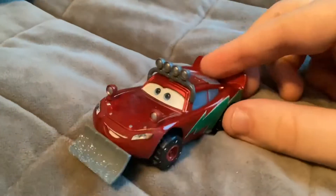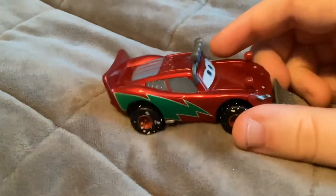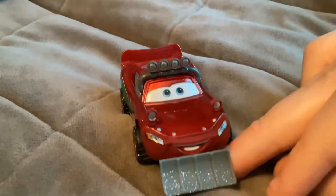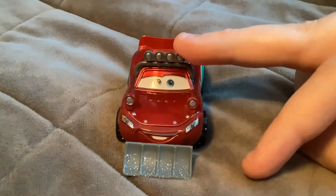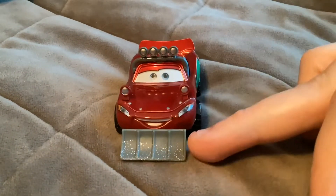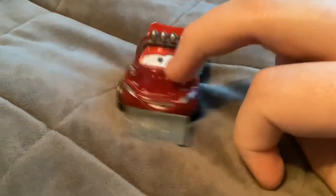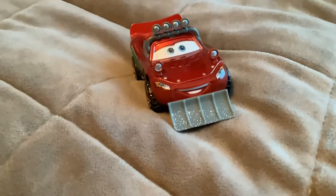Next here we have the new Holiday Ramon version — McQueen. Early in the storybook he was designed all cruising with his white wall tires. Then later in the storybook Sarge added this gear onto McQueen: the headlights, snow plow, and the winter tires. The headlights and snow plow are made of plastic and they're not removable.